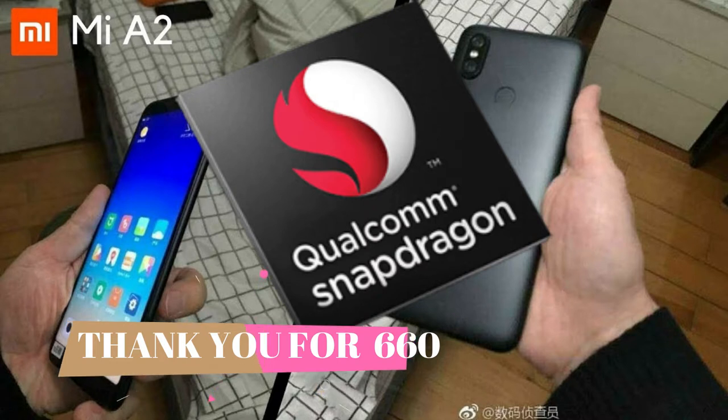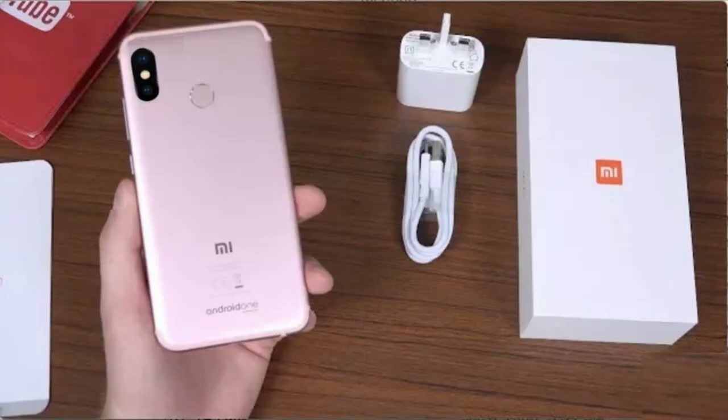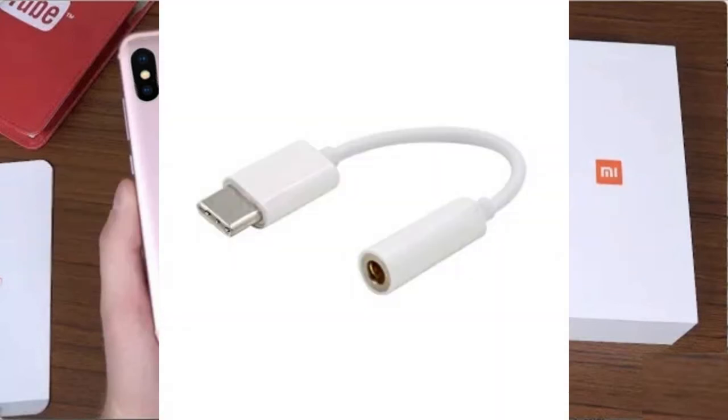The box is simple, nothing special. Inside you get a charger and a USB Type-C to 3.5mm jack converter, because they have removed the headphone jack. I don't know why they did this, but the jack is gone. You also get an ejector tool and a dongle.